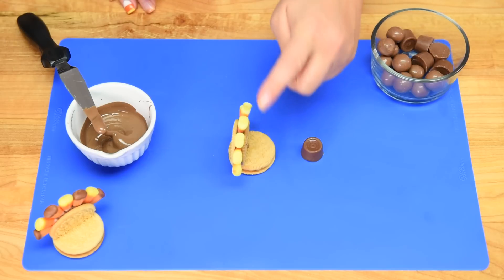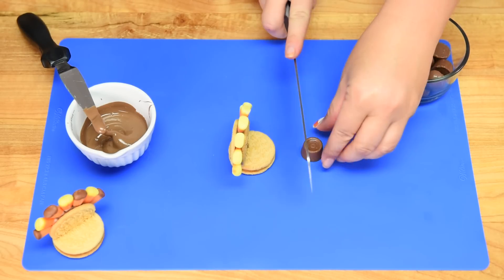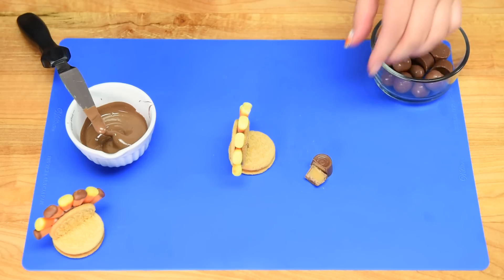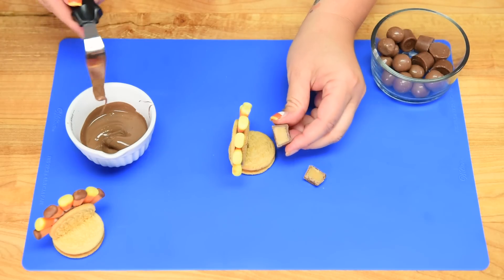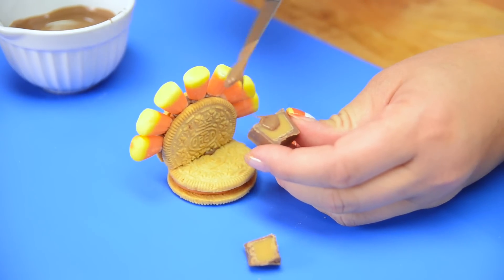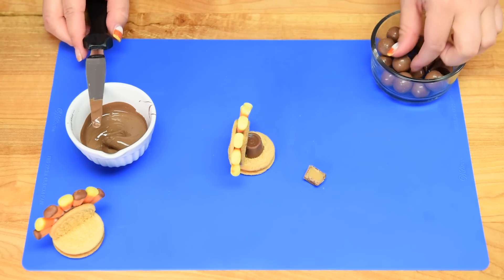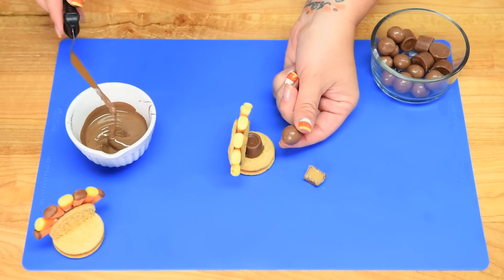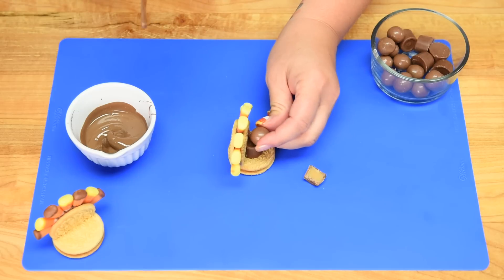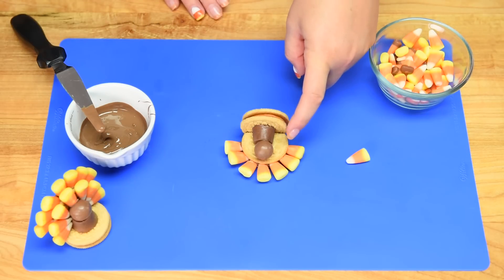Now that we've got our back line of feathers with the candy corn down, I'm going to take one of the Rolos and cut just a tiny bit off the back. Then taking my melted chocolate, I'll put a little bit on the bottom and on the side and stick it down to the front — that's going to be the body. Then I'll take one of the Whoppers or Maltesers, put a little bit of chocolate on there, and pop that on top as the head.